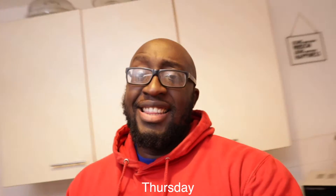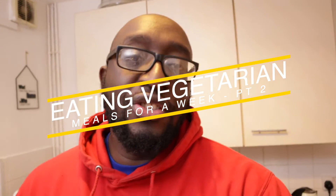What's up guys, welcome back. This is day four, part two of this video — I thought it might end up being too long so I split it into two parts. This is part two of us eating vegetarian meals for one week, and today I'm cooking chickpea and spinach curry.